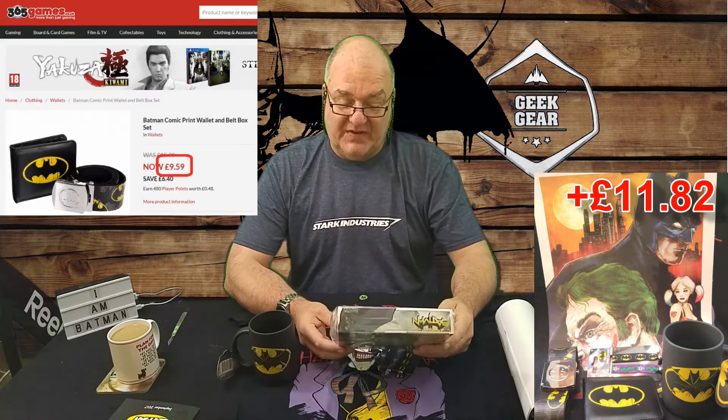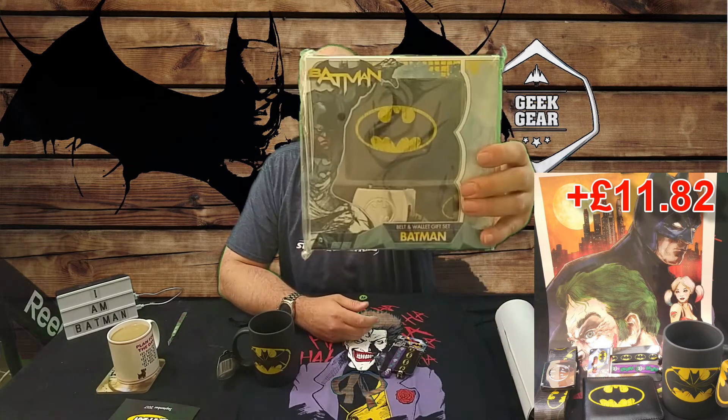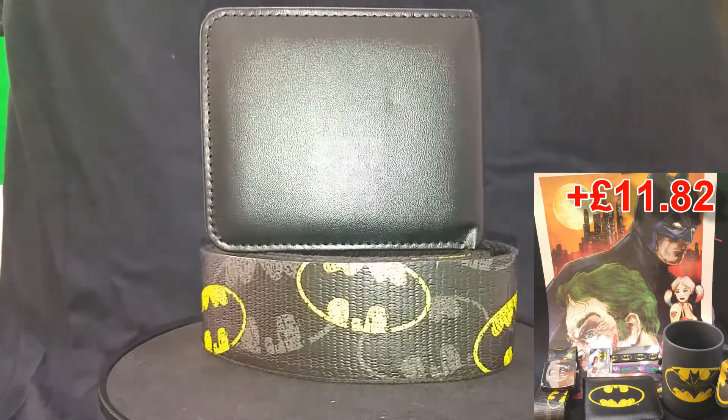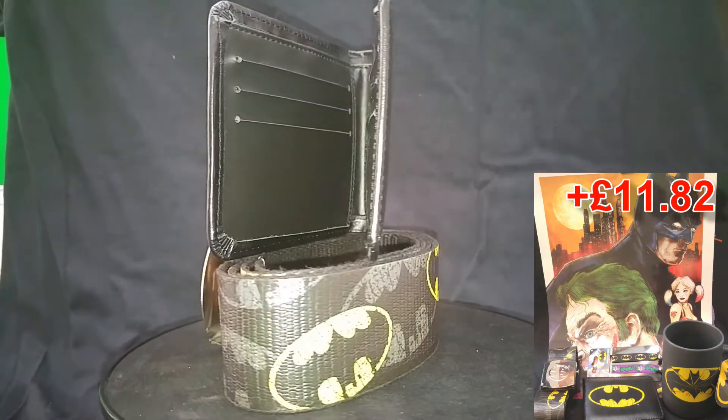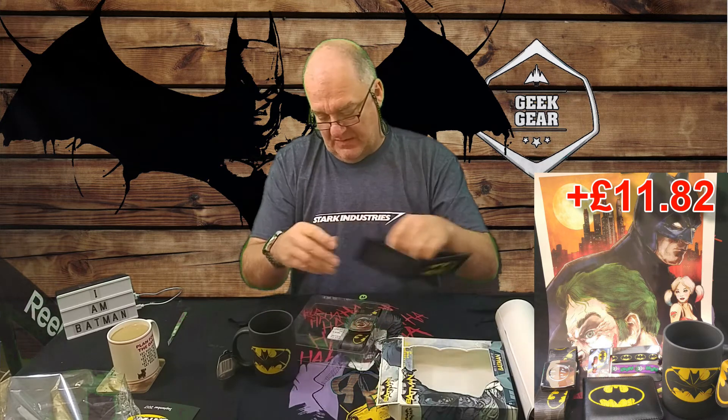Oh, this looks interesting - it's a belt and wallet gift set. That is actually really cool. Now, to get a better look at them I'm going to have to take them out of the sealed packaging, which means they are no longer a gift set for anybody but me. That looks pretty good. This is an off-the-shelf item, so it's going to be fairly easy to price, but it does look really nice. I don't know - is that leather or pleather? It's hard to tell, there's no sort of indication. It doesn't actually say whether it's leather or not. It feels sort of leathery, it has a sort of leather smell to it, but it could be pleathery.